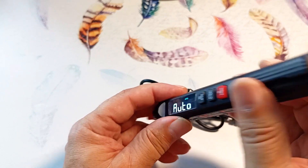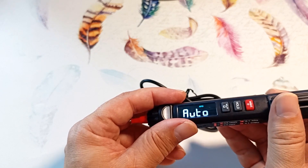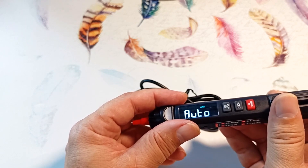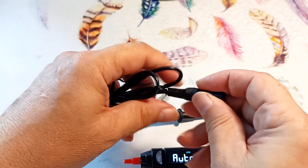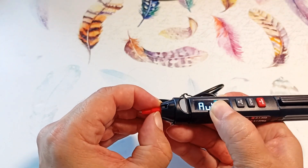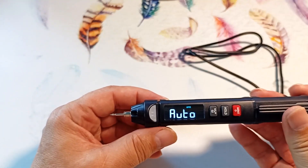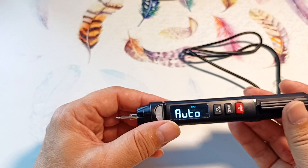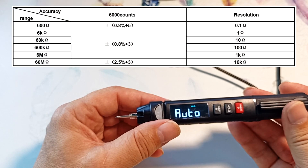Please note that the range of readings on the display is from 0 to 5,999, and the readings are updated 3 times per second. Connecting the probes — by default, the automatic measurement mode is turned on and 'auto' is shown on the display. This device allows you to automatically measure direct and alternating voltage, measure resistance, and make continuity tests.